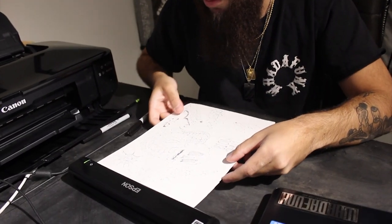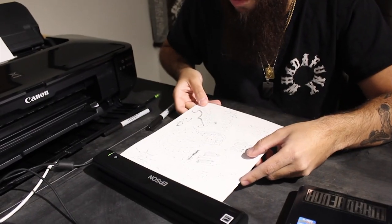Alright guys, so the next step in the process now that we have the design finished and drawn out is scanning the image into the computer. We got our image drawn out and this is our little scanner right here. I'll show you guys how to do that — you just throw it right in. I already showed you guys in the previous videos which one this is.